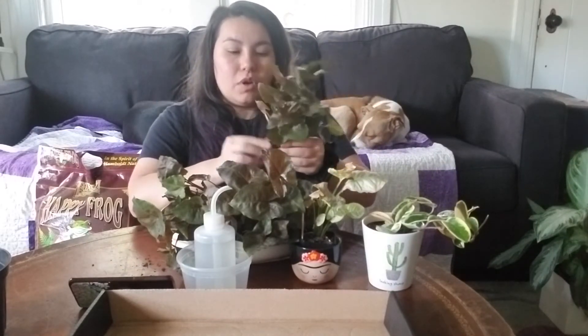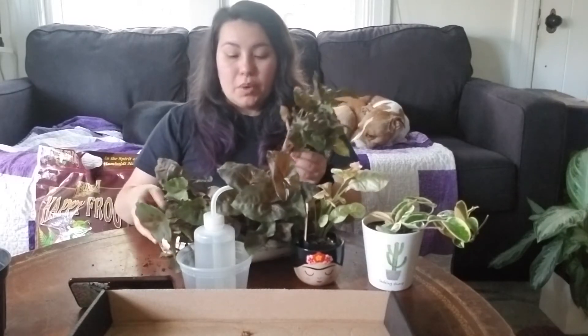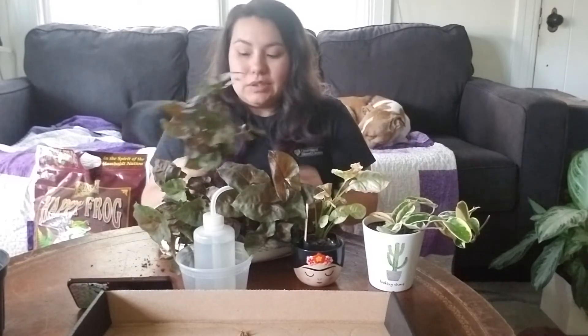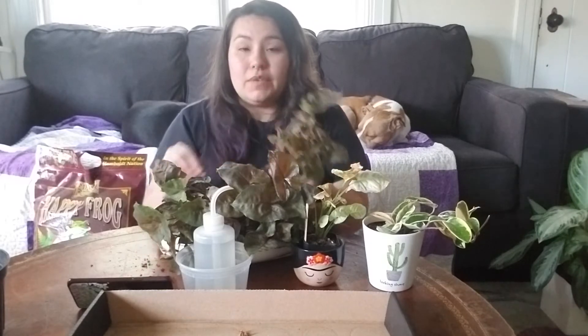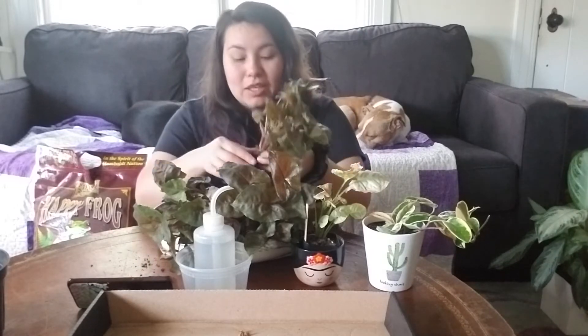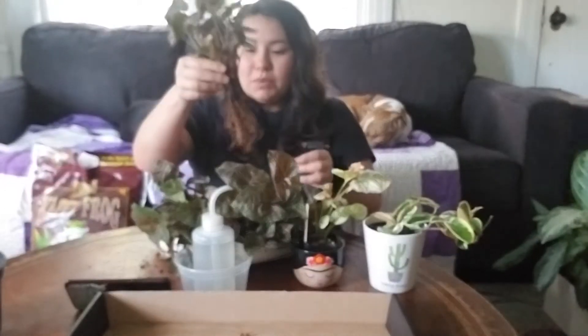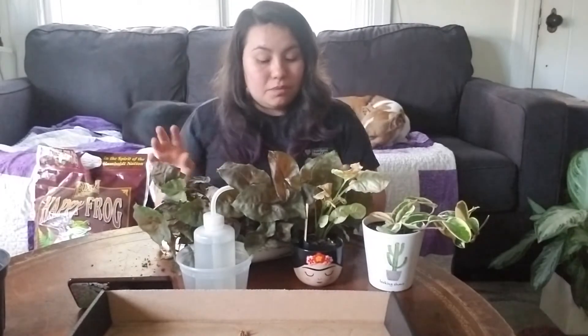Maybe also not knowing the care instructions — when I was first starting I would just see something pretty and buy it without knowing what it would need. I ended up killing things, like a rattlesnake Calathea. I brought it home and thought it would be okay, but it died because I wasn't giving it proper light, proper watering, or the humidity it needed. Although I think rattlesnakes are supposed to be on the easier side — maybe I'll try them again sometime, but not soon.